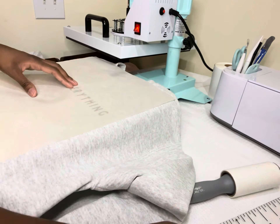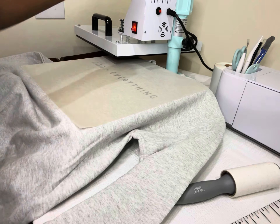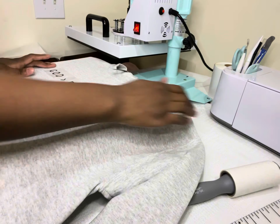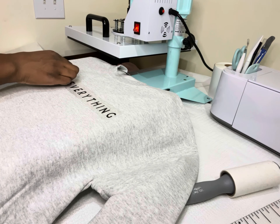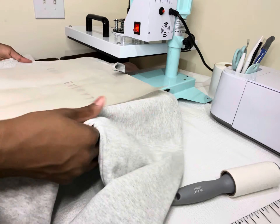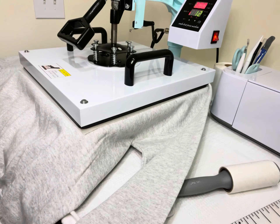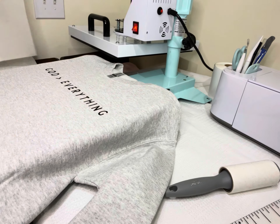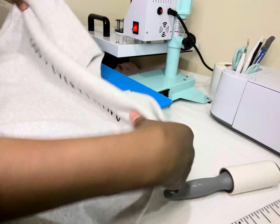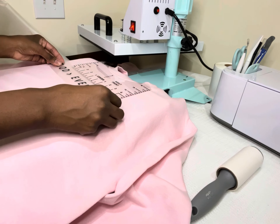Then I heat press the shirt to remove any moisture, and then move on to measuring my designs to make sure it's centered and in the middle. I press that design, take it off the heat press so it can cool, and then once it's cooled I remove the protective layer and give it another press.